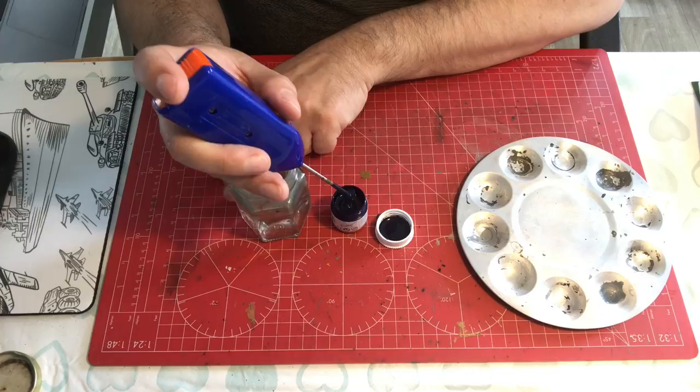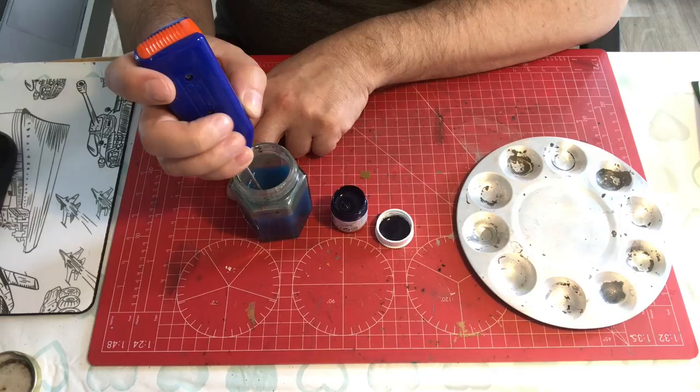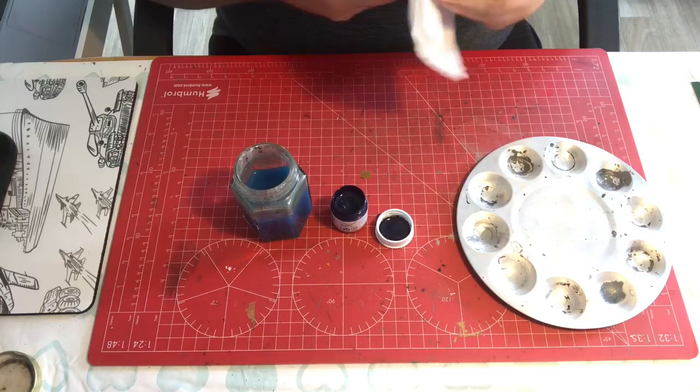As this is a Humbrol acrylic I can just put it in some water to give it a clean, but you can use whatever thinner or cleaning agent you like. It's as simple as that — really, really quick.